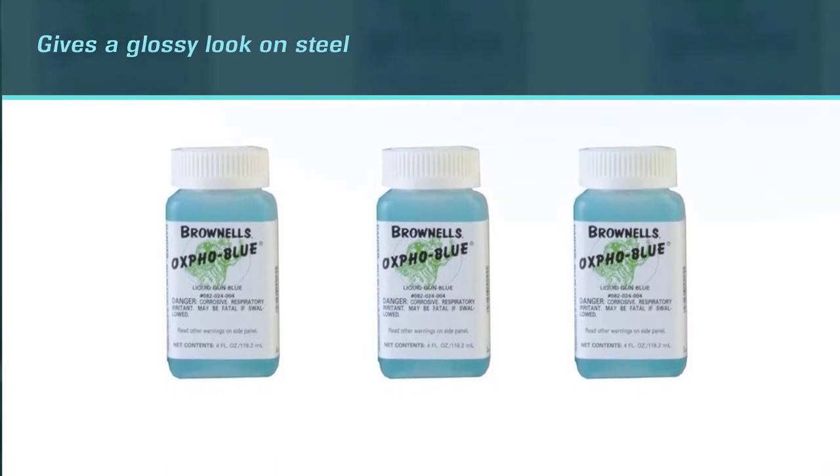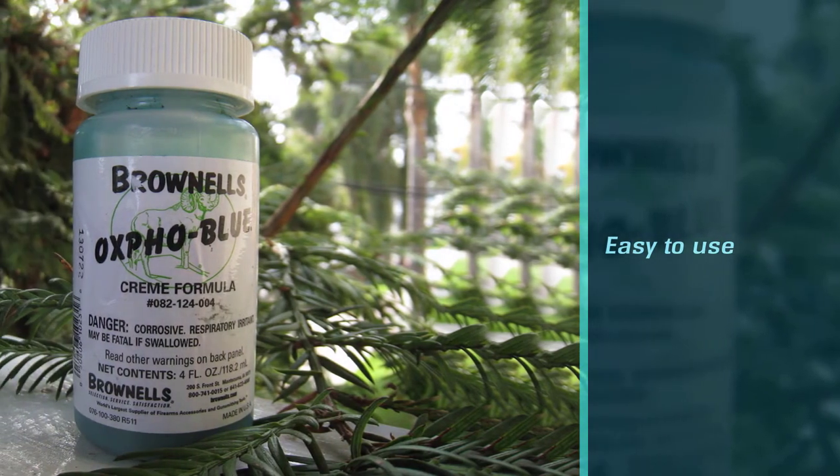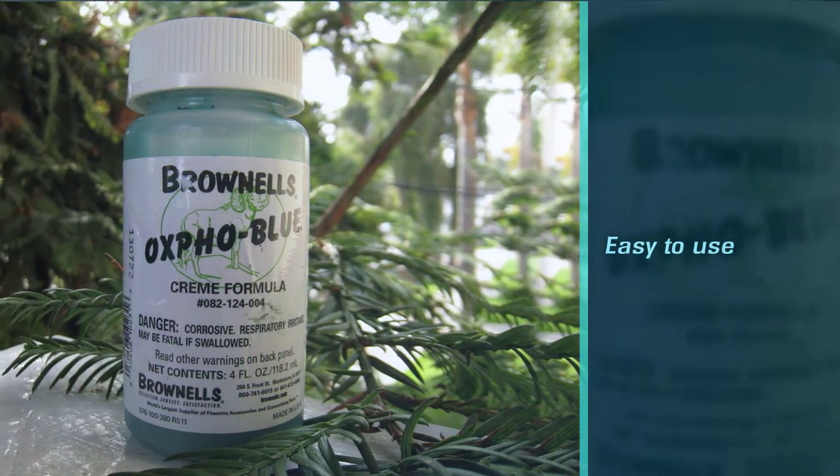As you can maintain a matte blue look of your gun by using this gun blue, it is considered the best hot gun bluing kit. For this reason, it is also affordable and convenient.